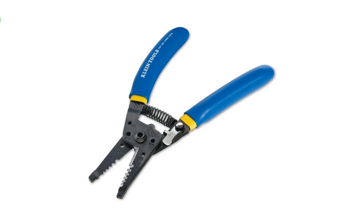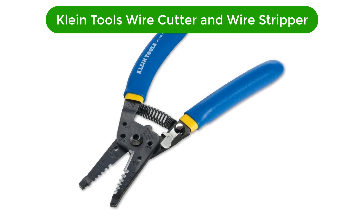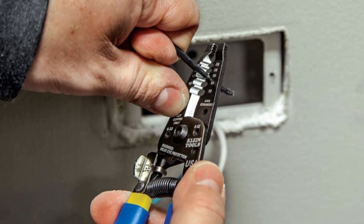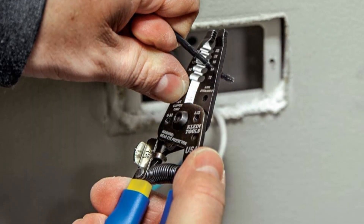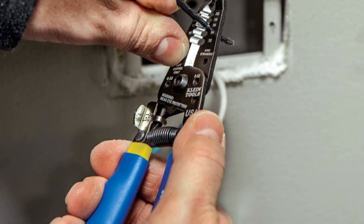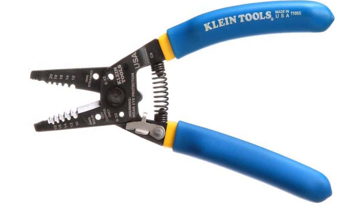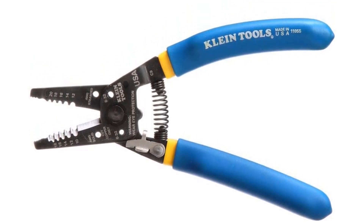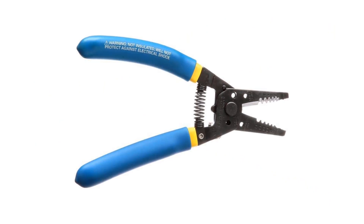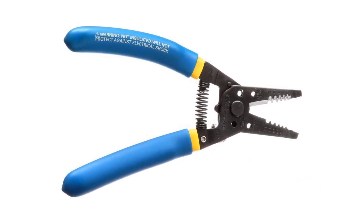Number 1. Our top pick is Klein Tools Wire Cutter and Wire Stripper. Cutting and stripping electrical wires are a daily part of an electrician's duties. These cutters allow you to cleanly shear, strip, and loop wire. They have a variety of holes for stripping different standard sizes of wire. The curved handles and double-dipped comfort grips are extremely comfortable, helping minimize hand fatigue after a long day on the job.